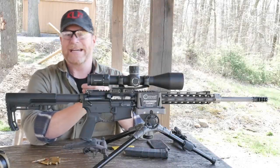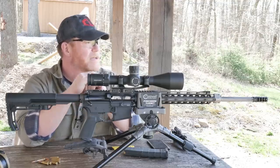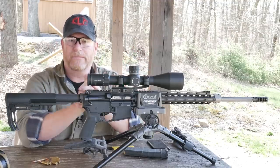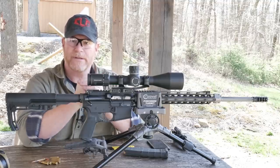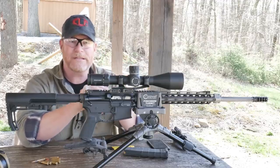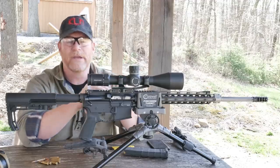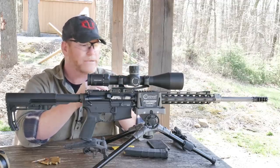All right guys, Gettleboy32 here. Check it out — we're sitting out here at the Mifflin County Sportsman Association near Lewistown, Pennsylvania. I don't typically shoot in North Carolina, but in any case we're out here. It's really windy today, which makes it a perfect day to tune rifles for functionality, not necessarily for accuracy.